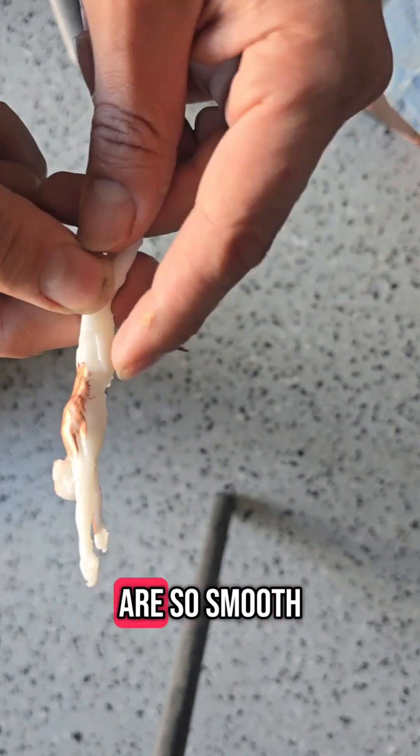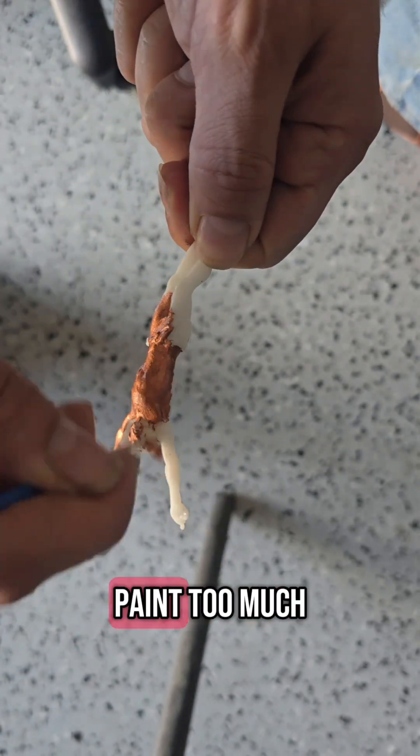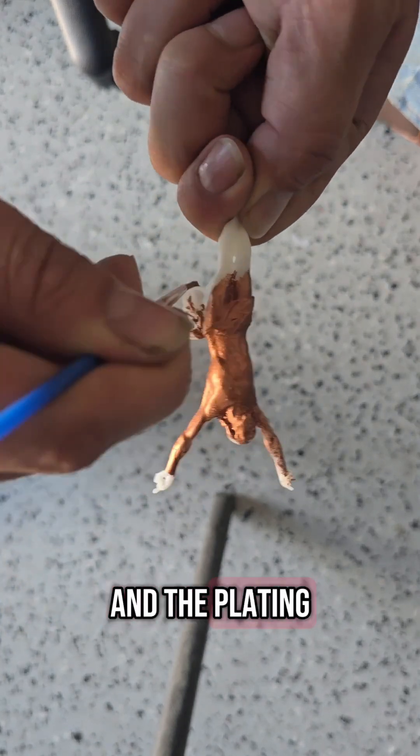Since SLA prints are so smooth, it's important to apply thin, even layers of paint. Too much, and we lose detail. Too little, and the plating won't stick evenly.